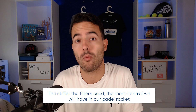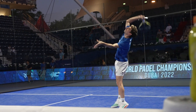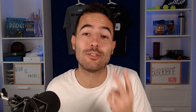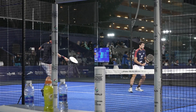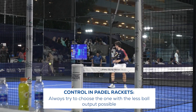Together with the rubber comes the fibers — the stiffer the fibers, the more control we will have in our paddle racket. Always remember that reducing the ball output means we will need more effort to move the ball, and in certain situations, depending on our technique, it can penalize us more than help. The stiffest fibers available are carbon fiber. The higher the K-rating of the carbon fiber, the stiffer it will be. For example, in Agustin Tapia's racket, the 8010 12K and the 8010 18K — the 18K is a little bit stiffer than the 12K. If you are looking for control, always choose the racket with the least ball output possible.